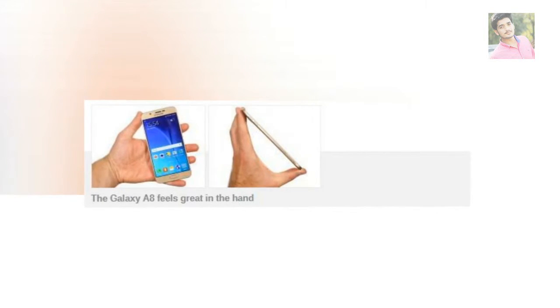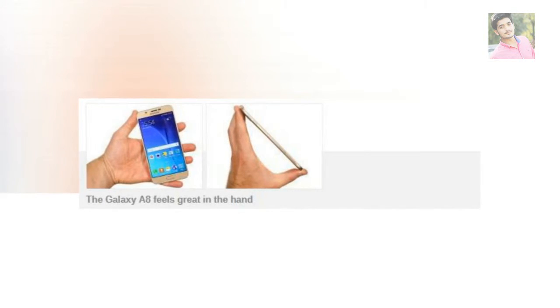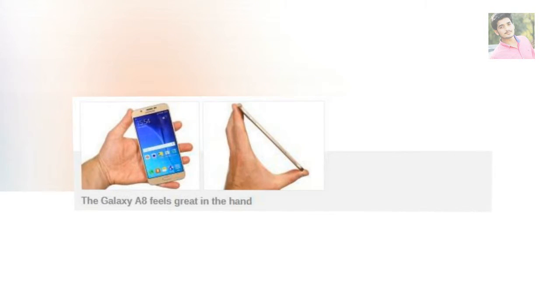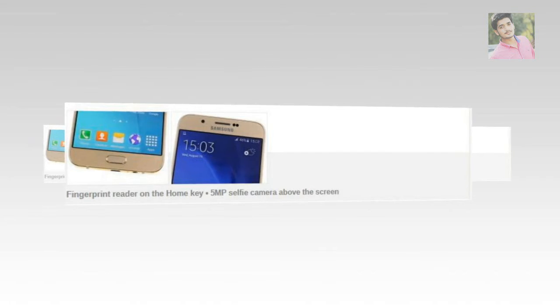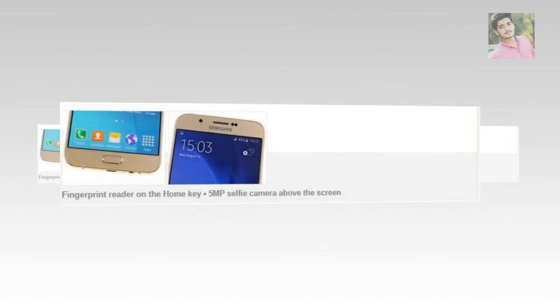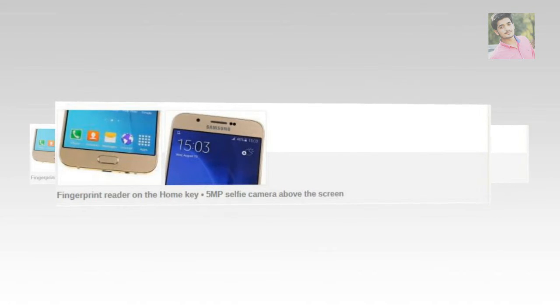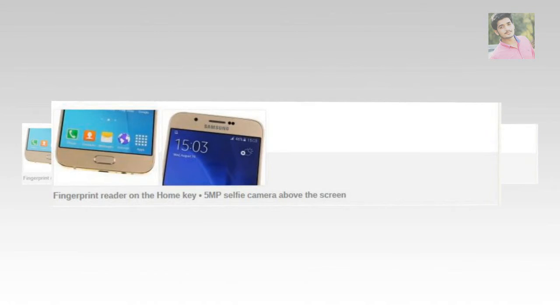The glass on the front has a very slight bevel, while the metal frame has been chamfered and is fairly smooth when doing side-swipe gestures. The metal is slightly raised above the glass to offer a little extra protection if the Galaxy A8 falls. Weighing 151g, the A8 is one of the lighter phones its size — 20g less than the Galaxy Note 5 and iPhone 6 Plus — which helps with handling. It's a tall device but doesn't feel top-heavy.